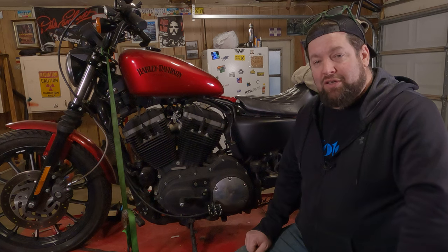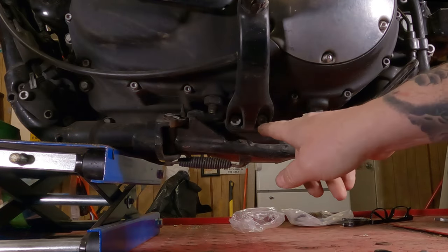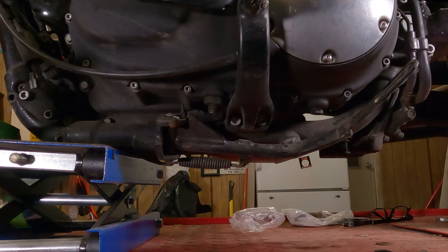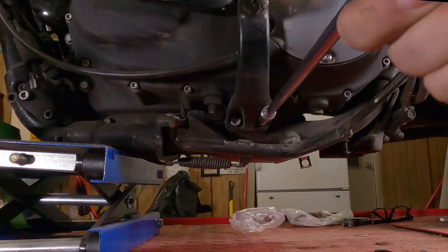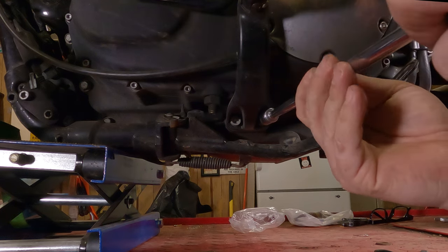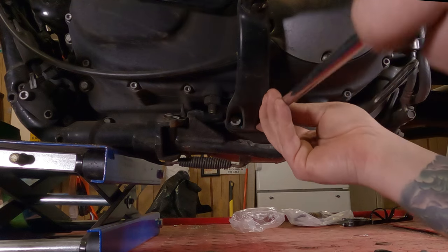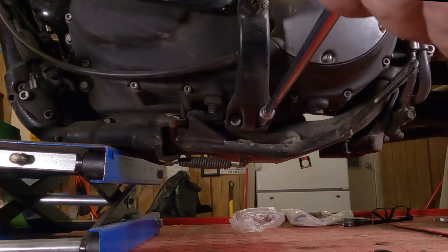Let's move in for a closer look. To remove the left side foot peg mount you have two allen screws here — they each take a 5/16 allen wrench. I have an allen socket in place of an allen wrench; it's just a lot handier and a lot stronger. You don't actually need an extension this long — I'm just doing this so I can get my hands out of the camera shot.